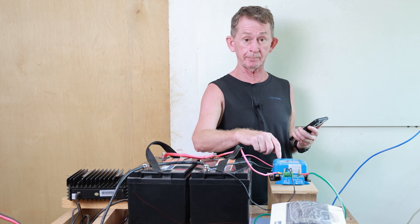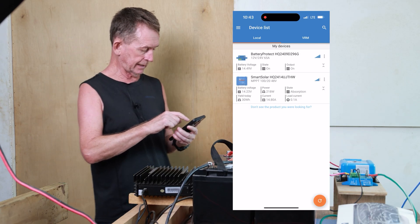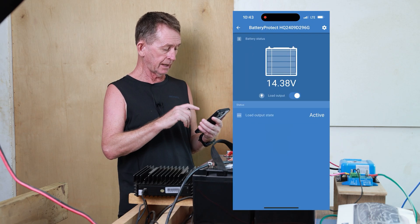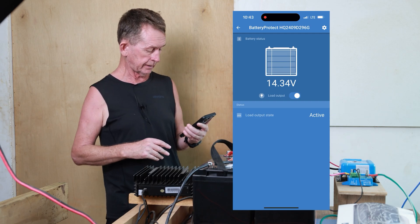I put a link down in the description where I purchased this — I purchased it on Amazon. We can go on to the battery protect. It does not give you very much information there; it will just tell you the battery. When the battery gets very low, the battery protect will cut it out.